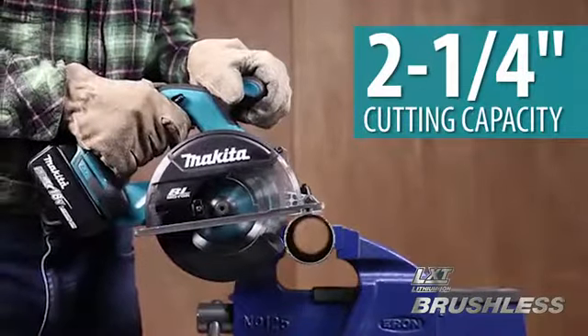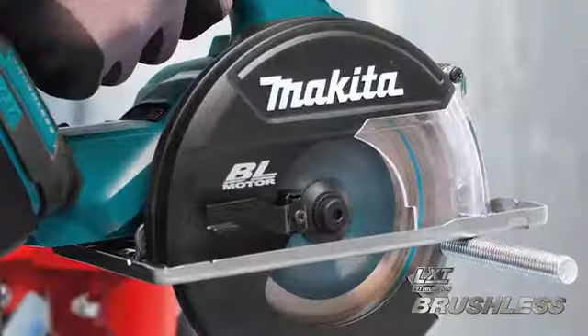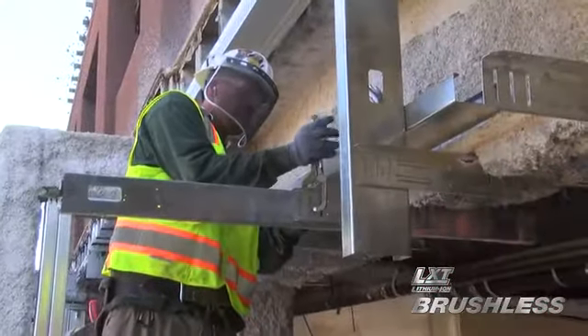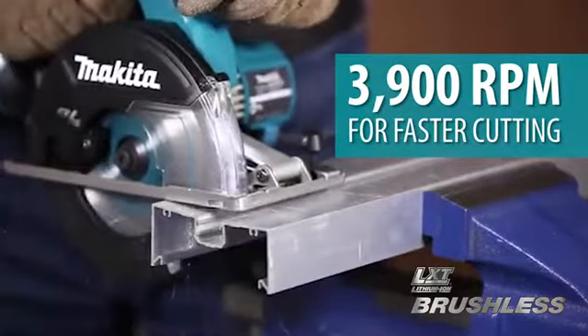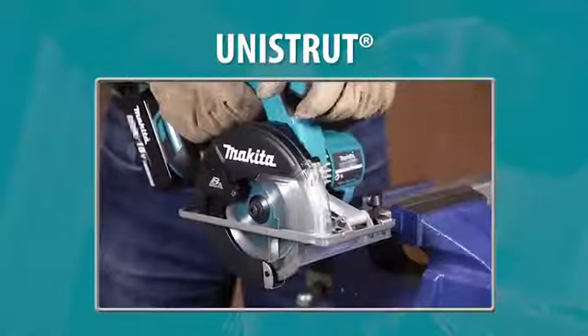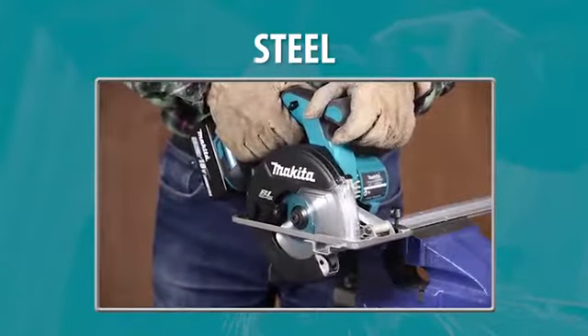The 2 1/4-inch cutting capacity will cut 2-inch conduit in a single pass, a huge time-saver for electricians. The Makita-built brushless motor produces 3,900 RPMs for faster cutting of unistrut, channel, pipe, steel, and more.